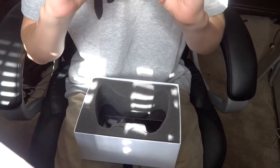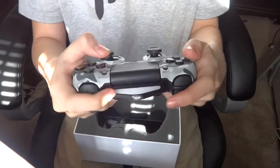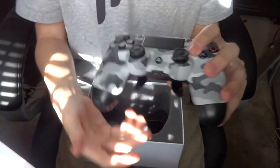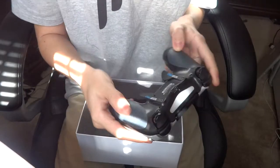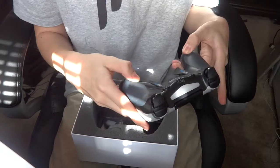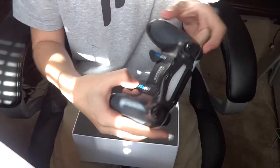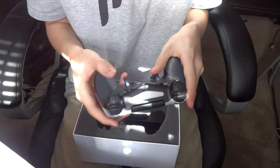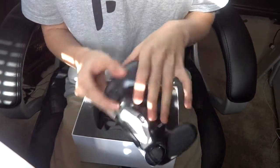Wow. I've never had a controller with paddles before, and this is really nice. It has some grip right there — it's really nice. Not really grippy but not like regular either. It's really nice. And then these paddles, I thought they'd click much more but they don't. They're really simple. That's so sick.